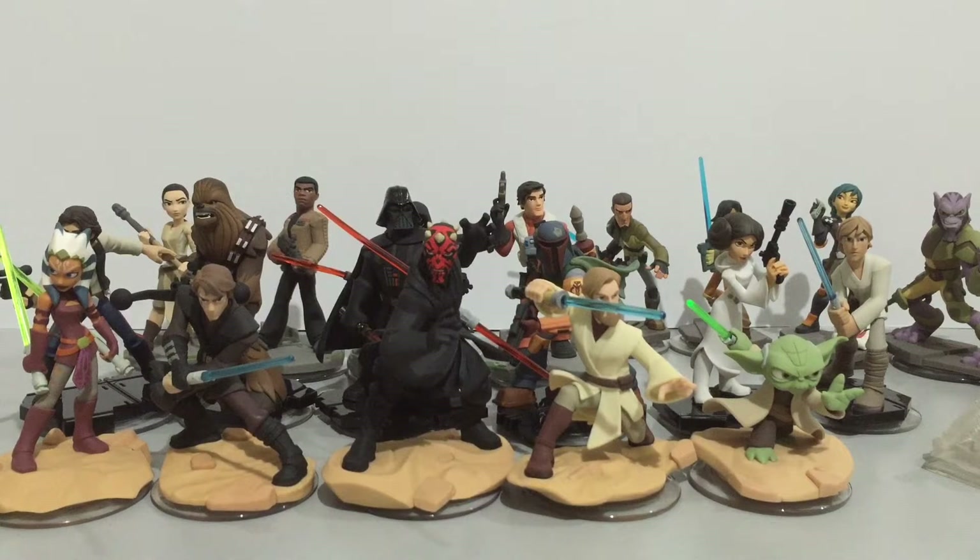Hello once again toy fans and toy geeks. Today we are taking a look at the Star Wars characters from Disney Infinity 3.0. Disney Infinity is an interactive toys-to-life gaming platform from Disney Interactive Studios, but this review is not about the game itself — we are going to take a closer look at the figures.